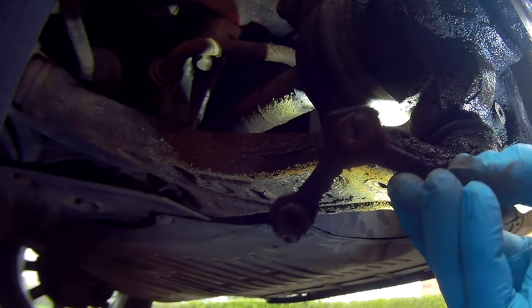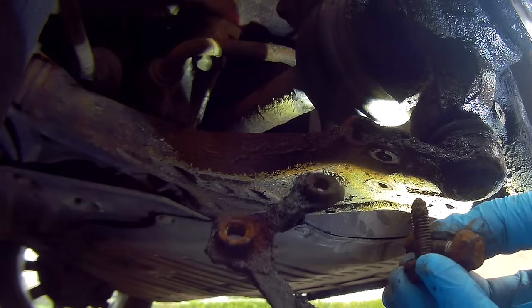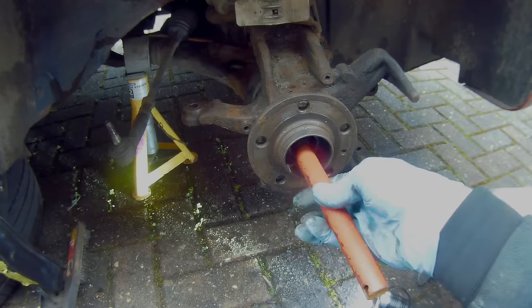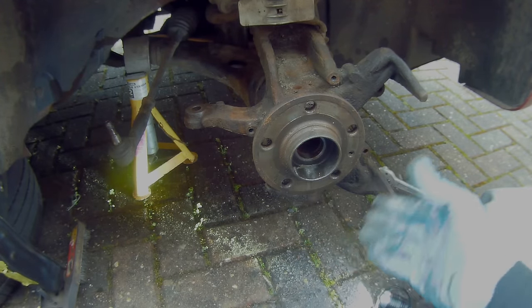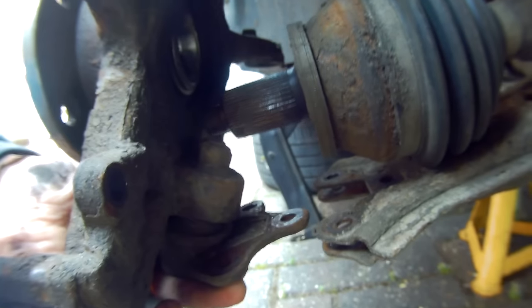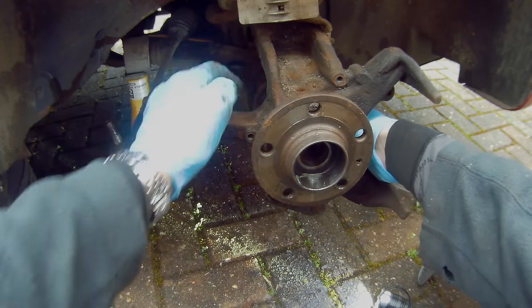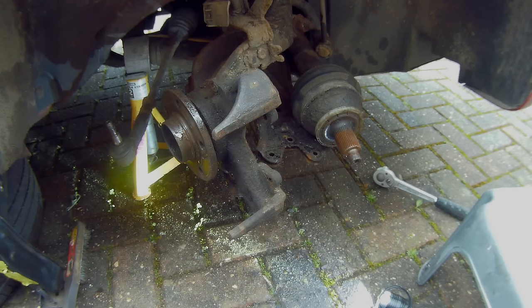Take the plate off from the back. You should be able to just slide the hub out — just tap the spline a bit. Pull the hub out, push the drive shaft back, rotate it, and you get to the back of the hub.